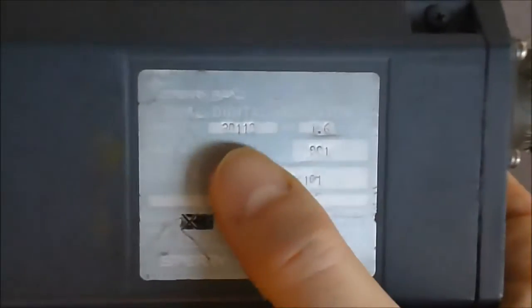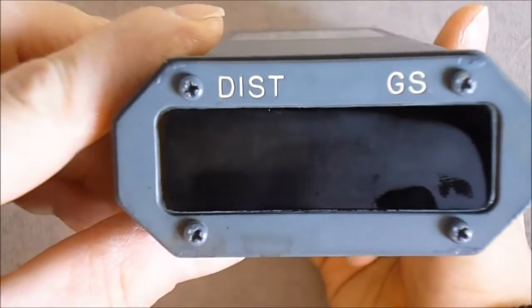It's a brand also made calculators. Type number 30110. It is for airliner use and must be from the early 70s.